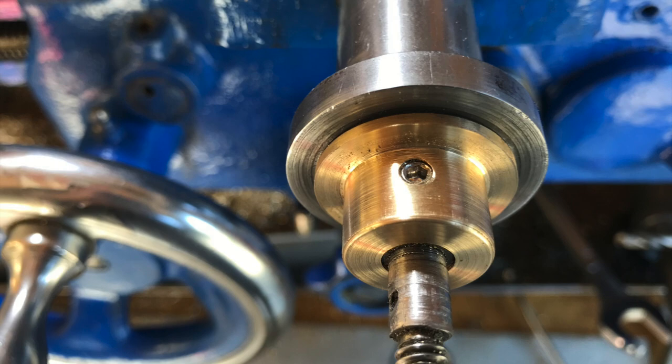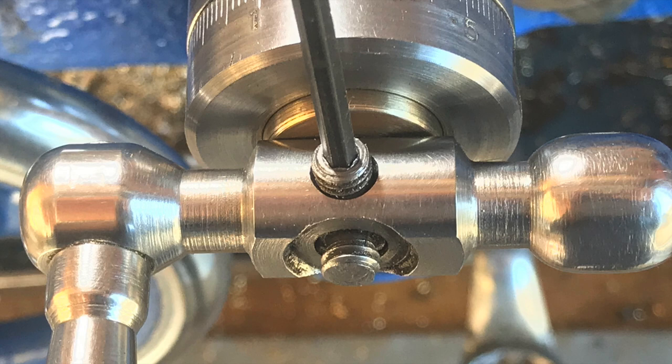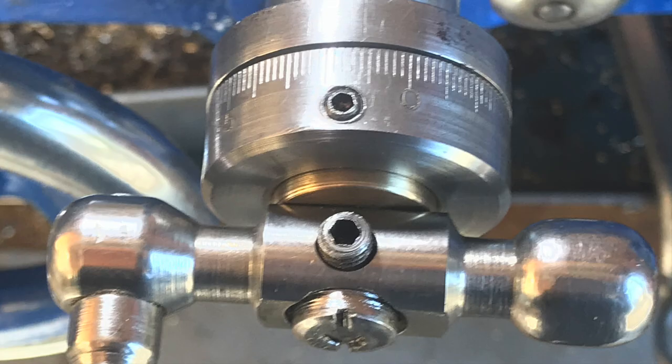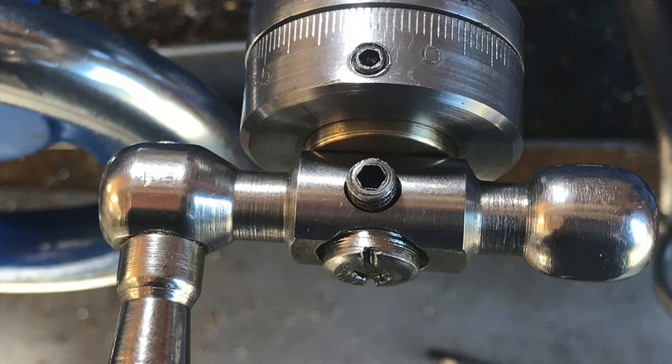The next thing is to assemble it. I suggest putting the handle on but not the dial, and using a screwdriver to put some force on the thrust bearing, then tighten up the grub screw. Then you can take the handle off, put the dial over the top, line the grub screw up, put the handle on, tighten the grub screw, and put a little cap on the thread. It's assembled and ready to go, and I think you'll like this.